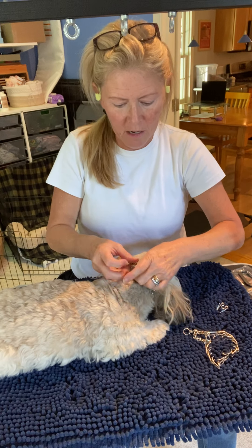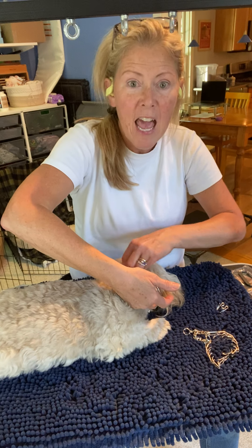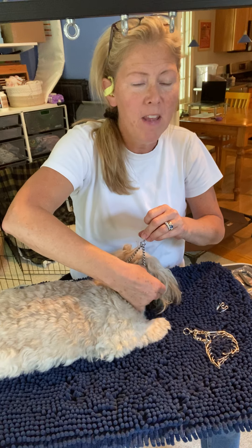So we put it right up behind her ears. When the collar is loose, I can easily put two fingers under there, and when I apply pressure, I can feel that the prongs are just touching her neck. Pressure on, pressure off — nice — and that's a good fit for her.